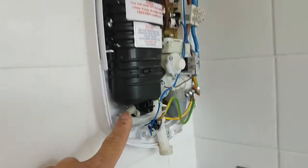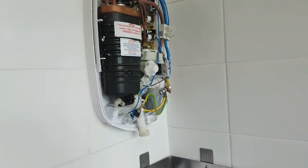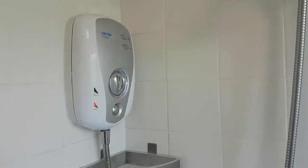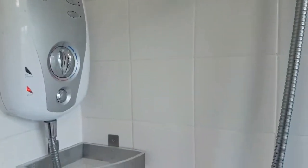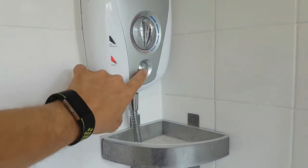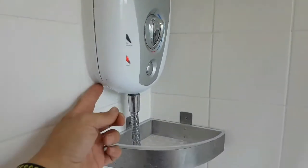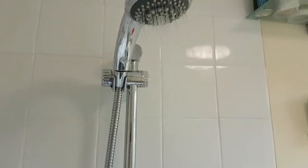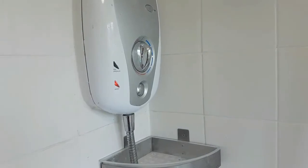We can now put the shower back together and have a little test. The shower is back together with the head on. We haven't got low pressure and we've already run it on cold. No water is being ejected, the shower is running, and everyone is a happy person.